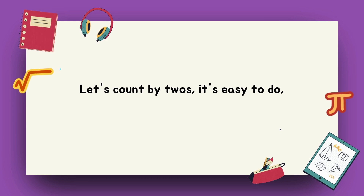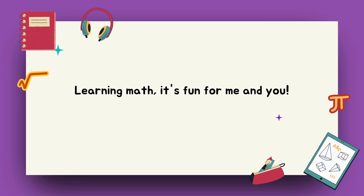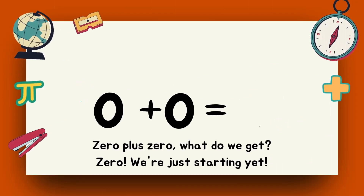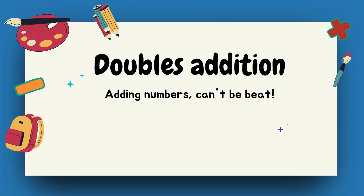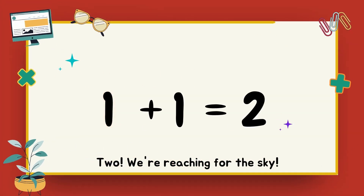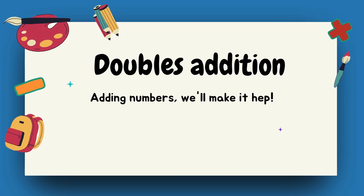Let's count by twos, it's easy to do. Learning math, it's fun for me and you. Zero plus zero — zero. Double addition, it's so neat, adding numbers can't be beat. One plus one — two. We're reaching for the sky. Double addition, step by step.